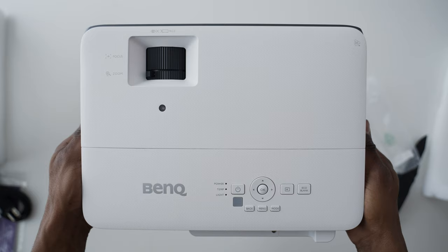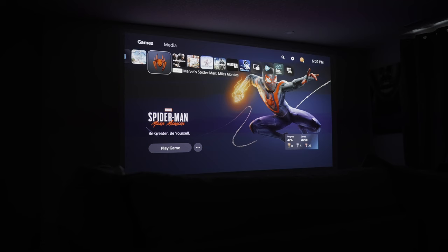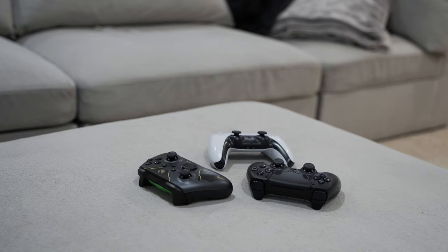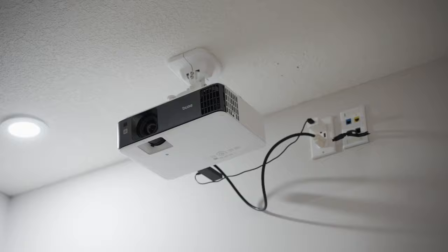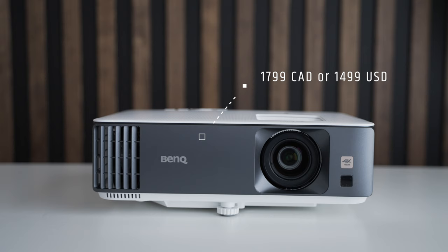I've got a few things to say about gaming on a projector like the TK700, which has been specifically optimized for that purpose. If you're looking for an affordable gaming projector for your PS5, Series X, or even your PC, then you'd be happy to know that this is a great option if you can get by with some of its limitations. Let's talk about everything you can get for $1,799 or $1,499 US dollars — that's the price of the TK700.